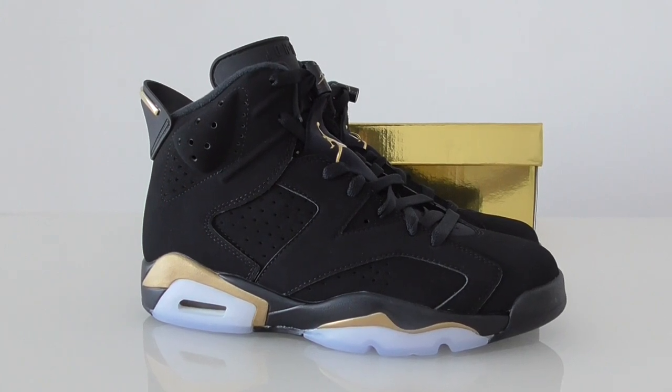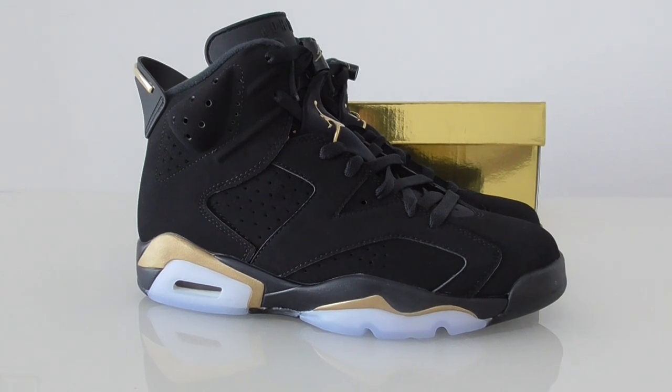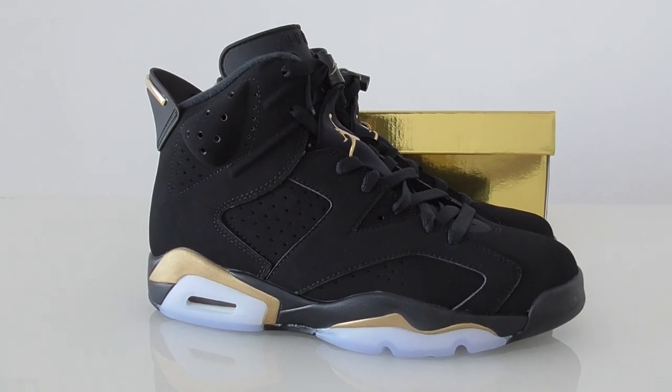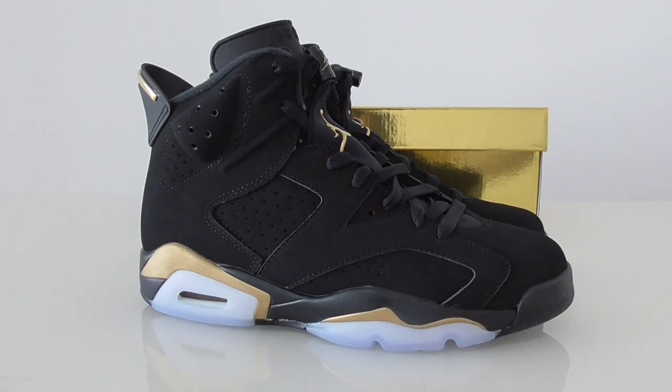Welcome back to my channel. Today this is another new review of new shoes. This is a Jordan 6 Stamp and this is the new release this year.